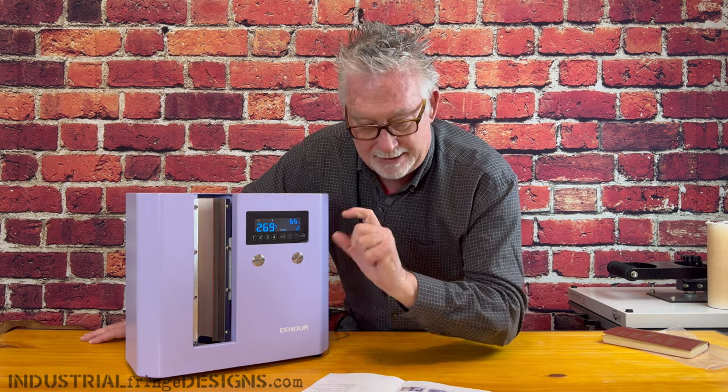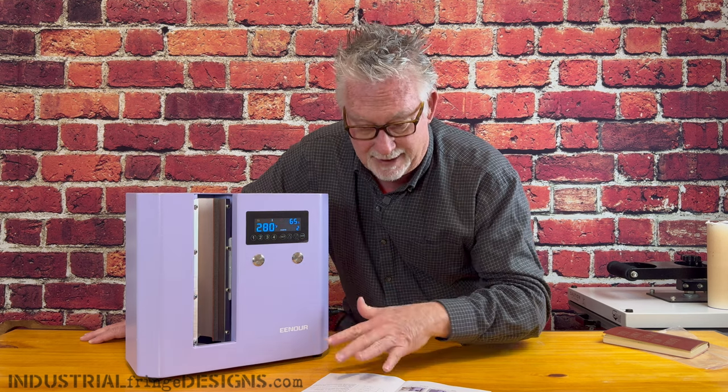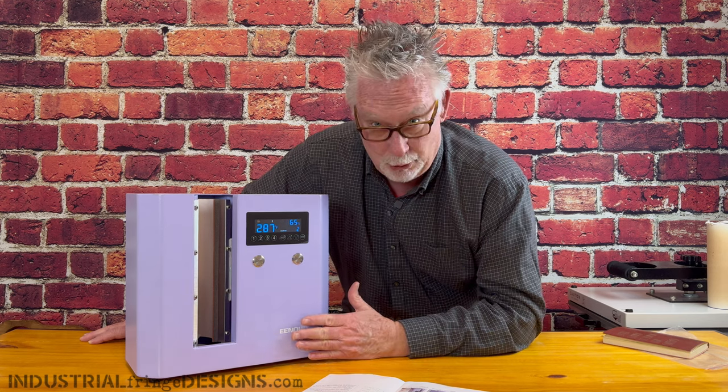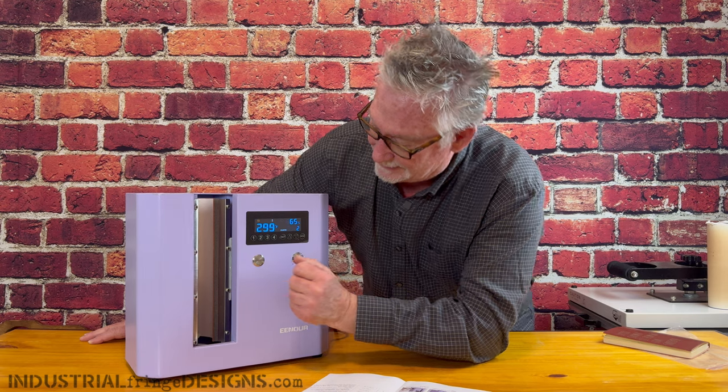This machine does a press and then automatically rotates and does another press. Because of that my total time is 150 seconds. I'm going to do two presses at 70 seconds each and we're going to see if that works.